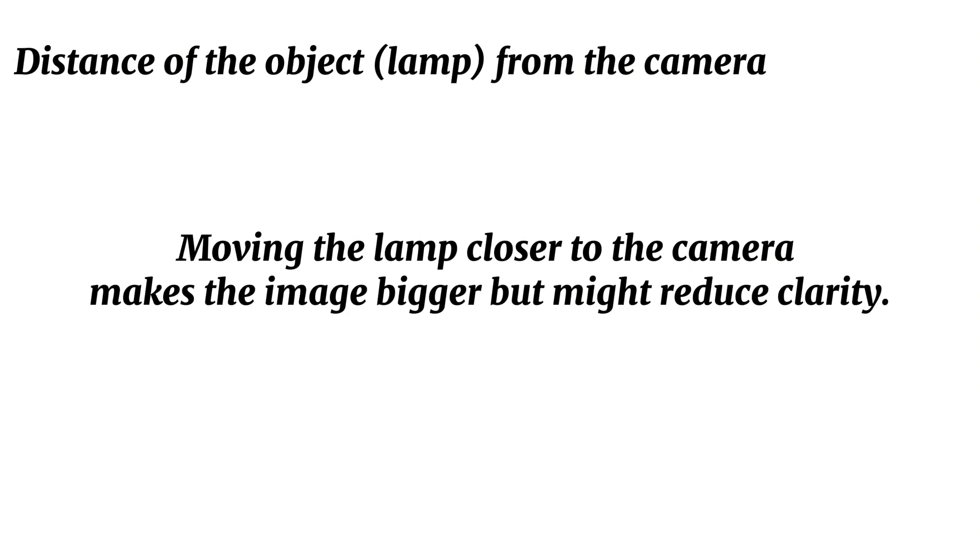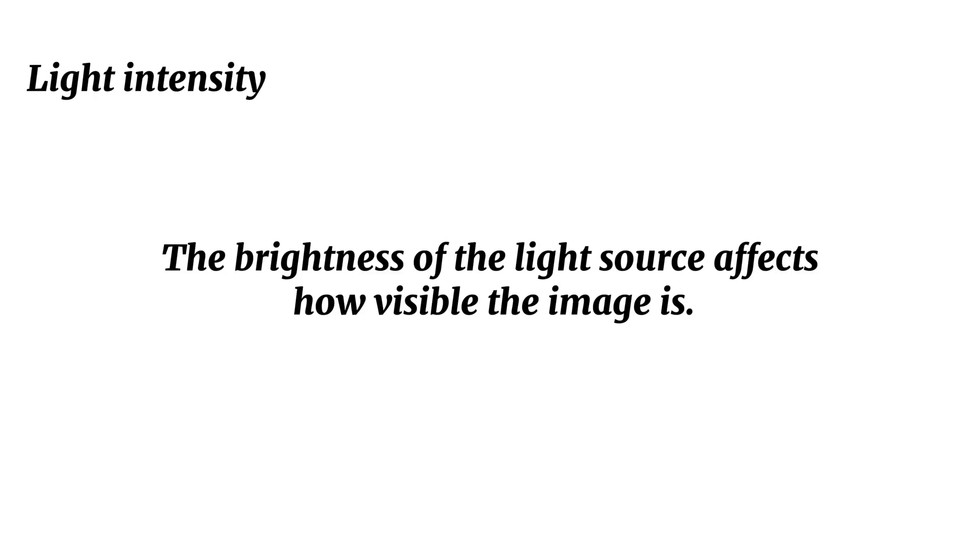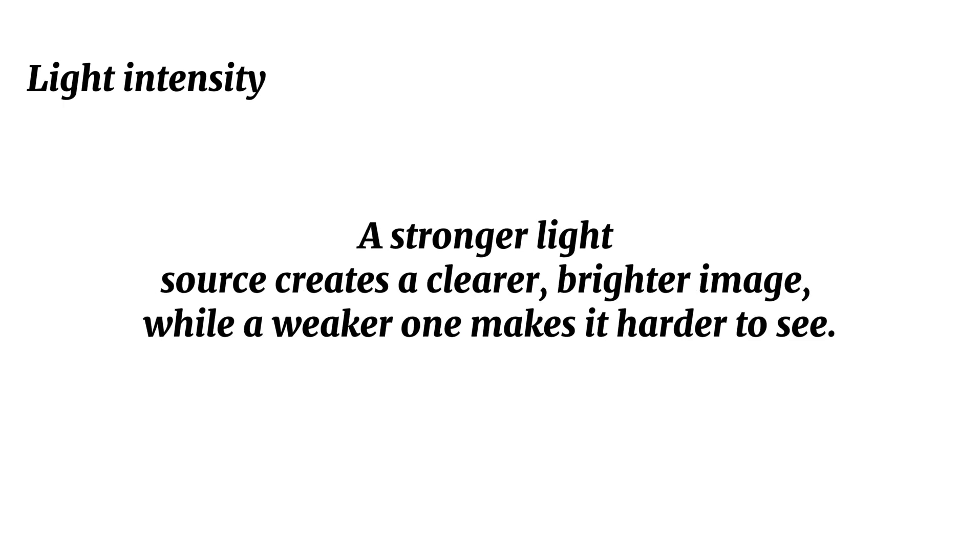Moving the lamp closer to the camera makes the image bigger, but might reduce clarity. Moving it farther makes the image smaller but sharper, as the light has less room to spread out. The brightness of the light source affects how visible the image is — a stronger light source produces a clearer, brighter image, while a weaker one makes it harder to see.